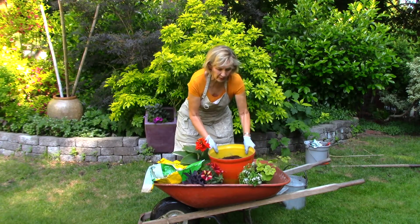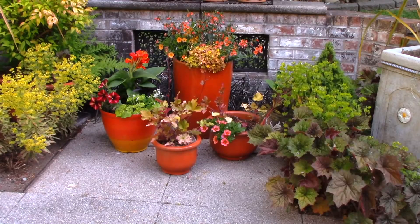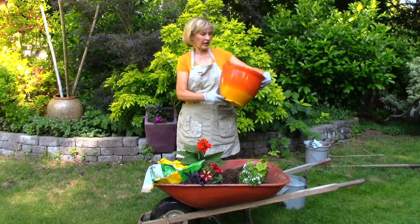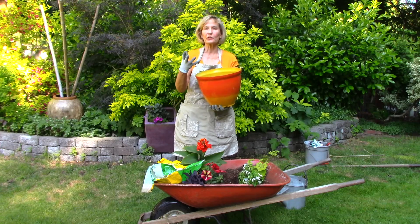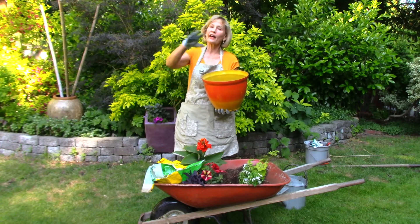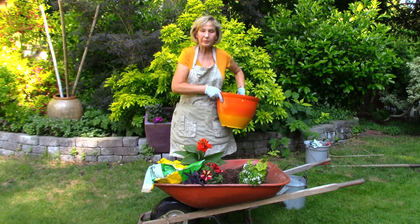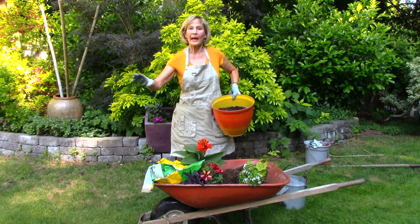The container, by the way, is lightweight and colorful. I kind of have a sunset theme on my patio. You can follow it on Instagram or look at my other YouTube videos and see how I choose really bright tropical colors for my patio. I already have most of my planters planted up, so I'm going to be planting out here on the grass so I don't make a mess on the patio.